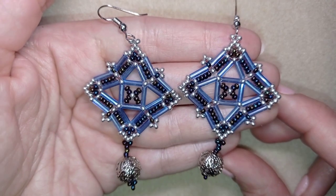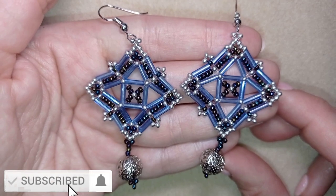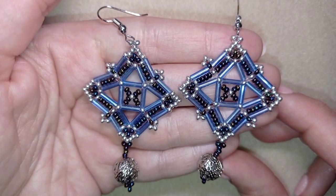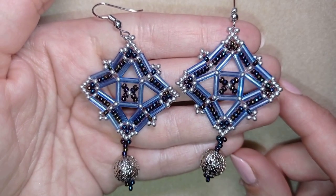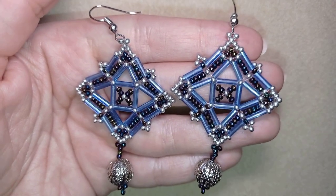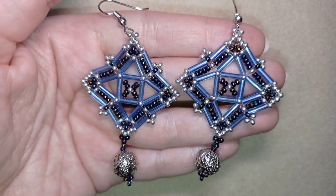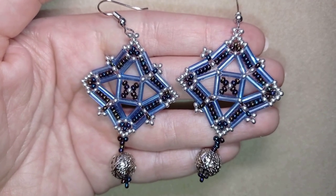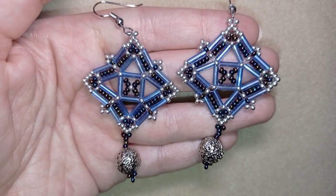My Royal Bugle Beads earrings are ready! If you like them and want to see more videos like this, subscribe and hit the bell button. Like, share, and comment — you don't know how much you help me with that action. Don't forget to share your finished jewelry on my Facebook page; sometimes I post your work on my community tab on YouTube. In the description you'll find a full materials list, links to buy supplies, a link to my store, and a PayPal donation link. Thank you so much for watching — bye bye!